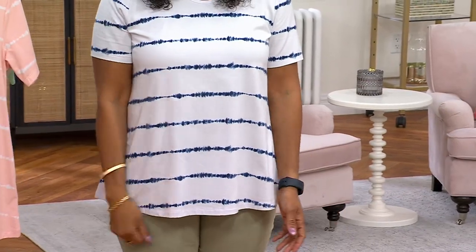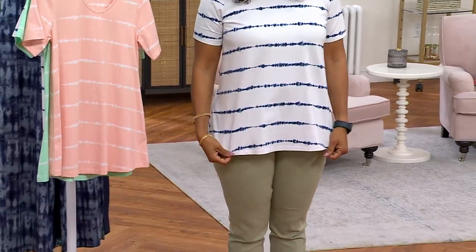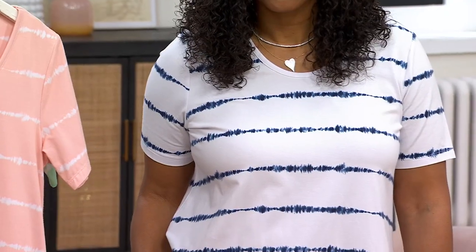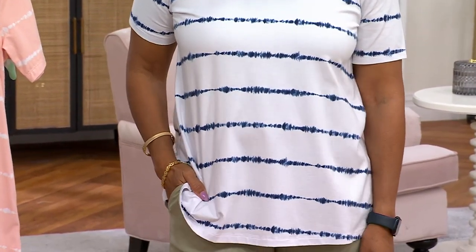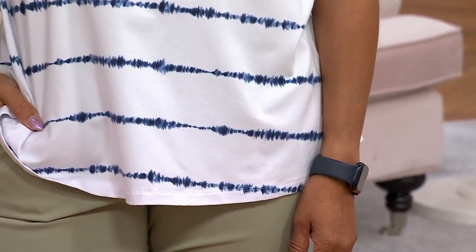Don't wait on this top — take advantage of the save-on color. It's just an easy top that goes great with the shorts or skimmers we had on earlier. It's all about being comfortable in hot weather. You don't want things clinging. This fabric doesn't cling, and in a swing top it gives you the fit and look you want with ease, comfort, and camouflage.